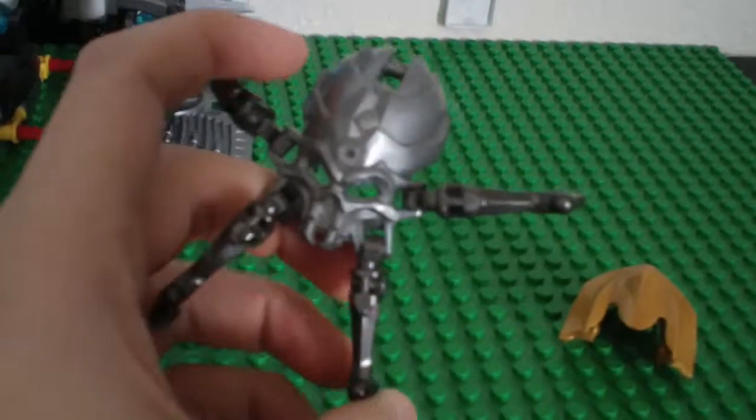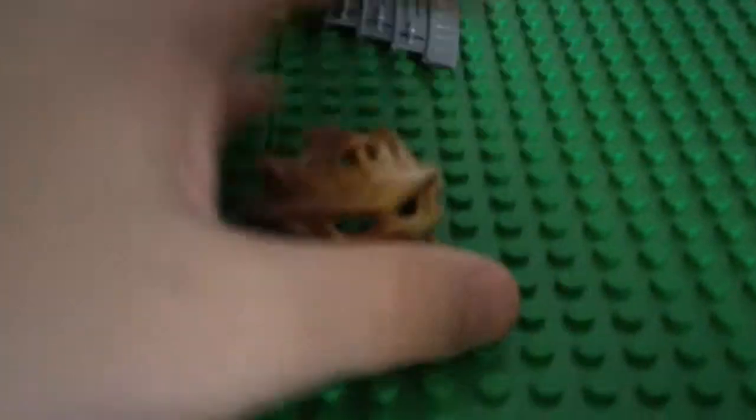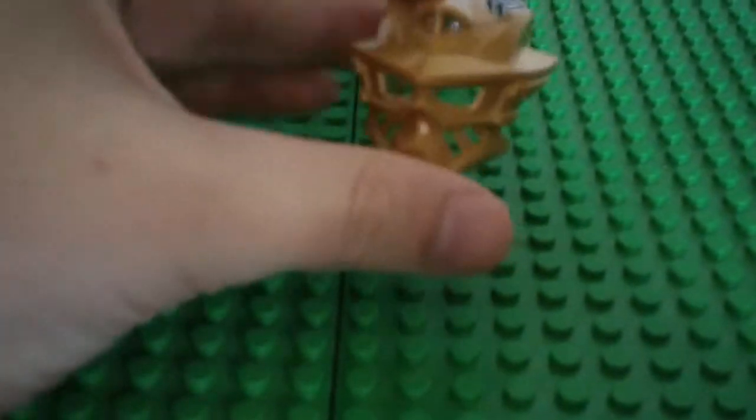So first, you get a silver skull spider, which is pretty nice. And then you get a gold Gali mask, which is good.